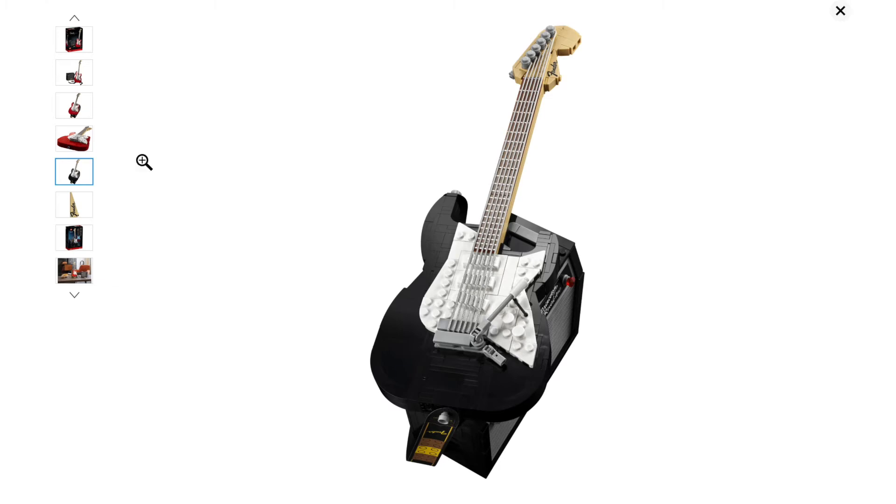I don't like the black guitar as much. I feel like it's kind of unnecessary. I don't think it looks good with the amp, and they could have just saved on the pieces and made this set like $80 if they hadn't included all those extras.